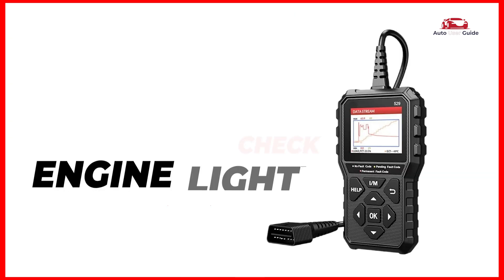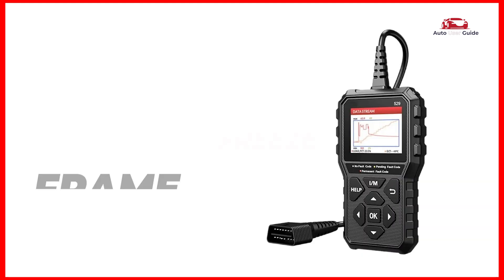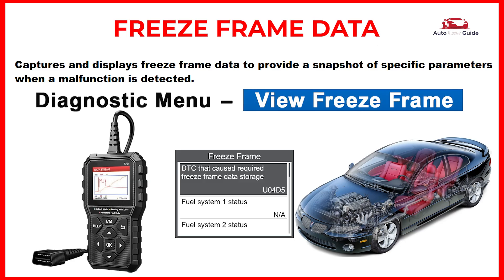Check engine light: it reads and checks diagnostic trouble codes that trigger the check engine light. Freeze frame data: it captures and displays freeze frame data to provide a snapshot of specific parameters when a malfunction is detected.